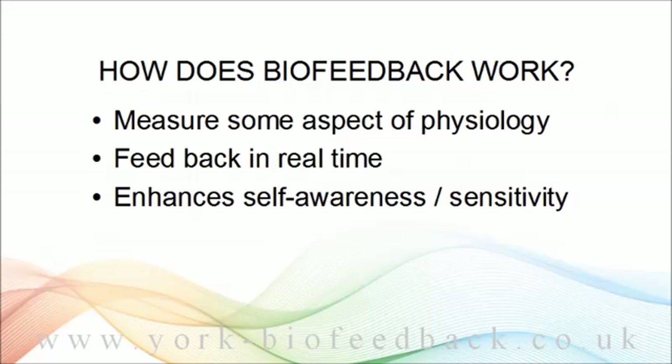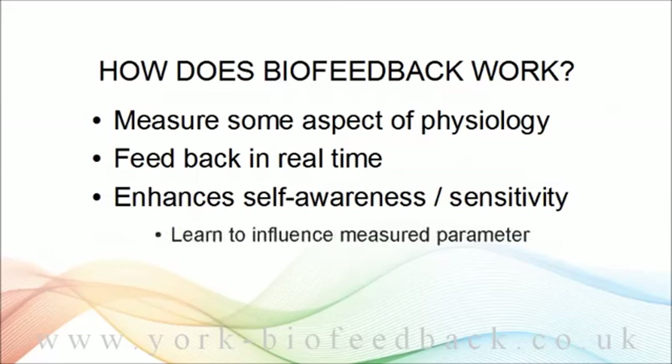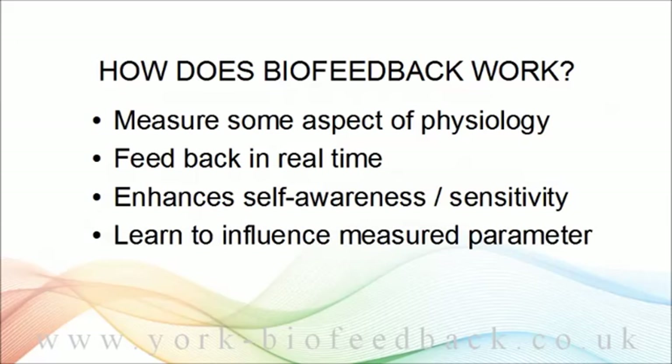With something like muscle tension, you can be aware of it, but you're not necessarily fully aware of it — you can miss the fine details. And if you're not really aware of it, you can't really control it, at least not consciously. So increasing your self-awareness or sensitivity is the basis for learning to control or influence your physiology.